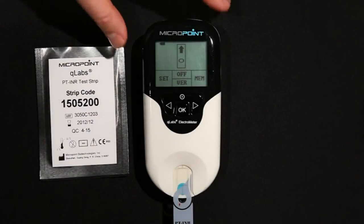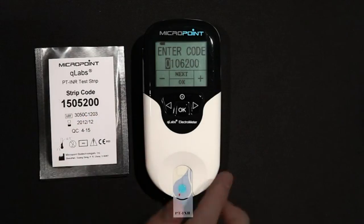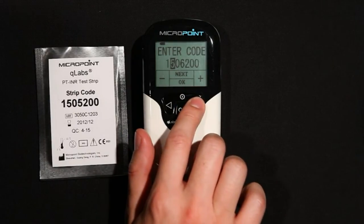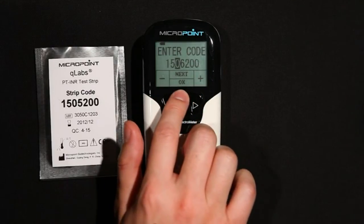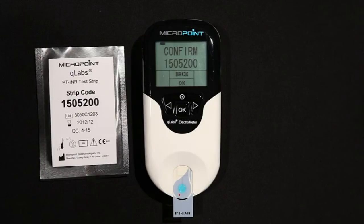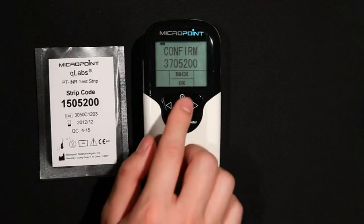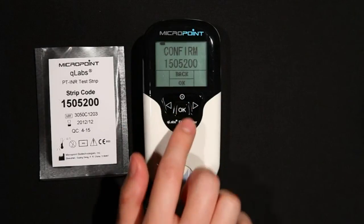When the test strip is properly inserted into the Q-Labs Electrometer, the display will prompt the user to enter a 7-digit strip code, which can be found on the pouch of the test strip. Use the plus and minus or right and left buttons to increase or decrease the value of the highlighted field. Press Next to select the next changeable field, and press OK to accept settings. The next screen will ask to confirm the strip code entered. If this is correct, press OK. If not, press the back button to return to the previous screen and make the necessary changes.